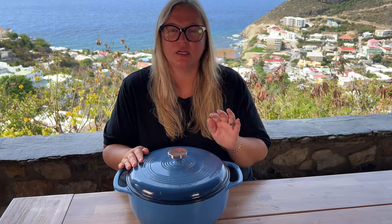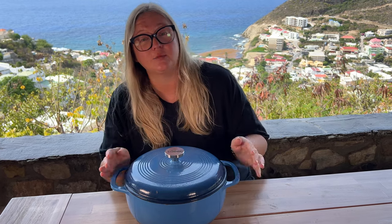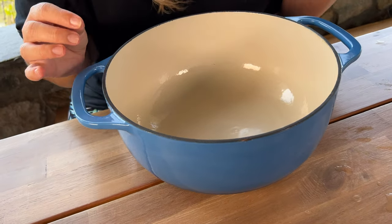When I originally got this Dutch oven by Lodge, my whole goal was to bake lots of bread all the time, and I was at first. Then my oven stopped working and I felt like, what am I going to do with this Dutch oven? And then I realized that you can do everything with it.